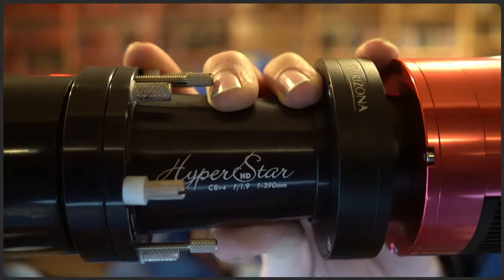Hey guys and welcome back to the observatory. In today's video we're going to talk about my favorite purchase that I've ever made in astronomy — my Hyperstar.